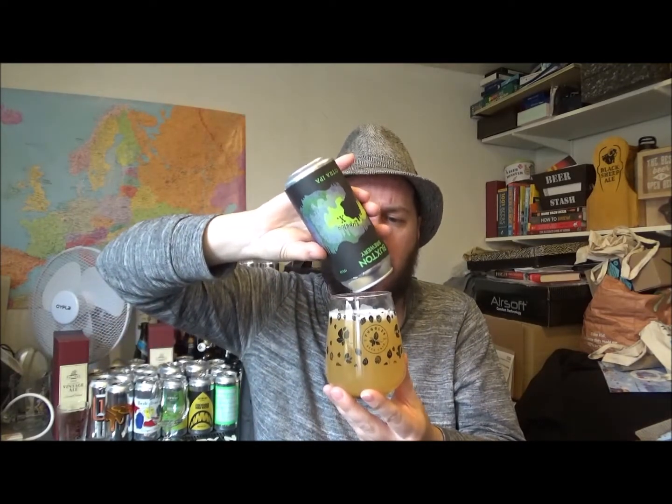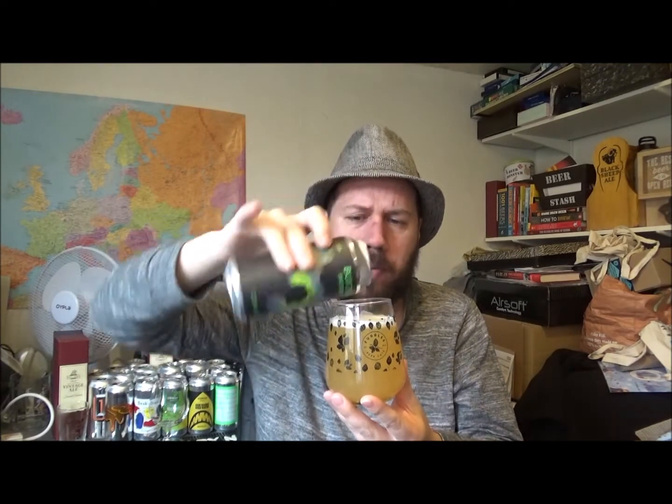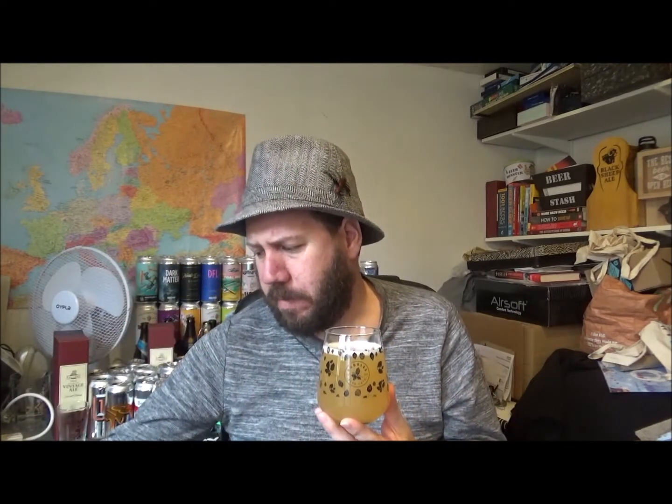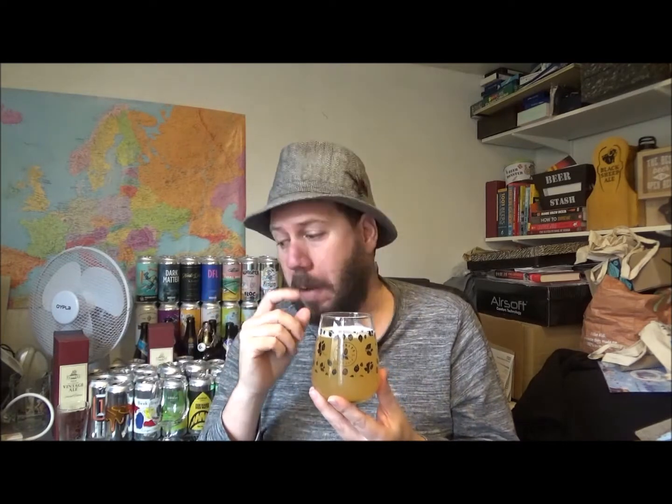I'm always a bit wary, as I've said in other reviews, of what sort of beer you're going to get in the supermarkets, because they can be very hit and miss. The same beer one week could be absolutely amazing, then you go back a little while later and get another one from a different batch and it could be nothing like what you had. I think this is the first beer I've had from Buxton in a supermarket.